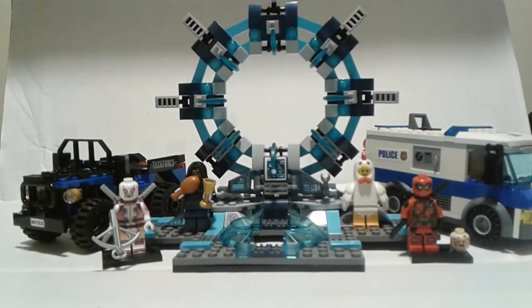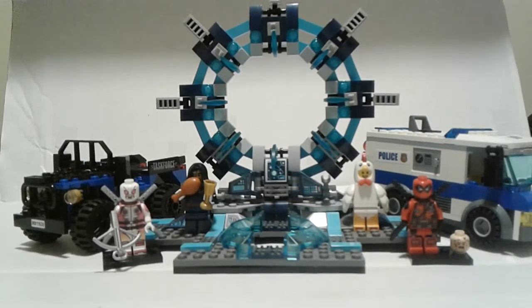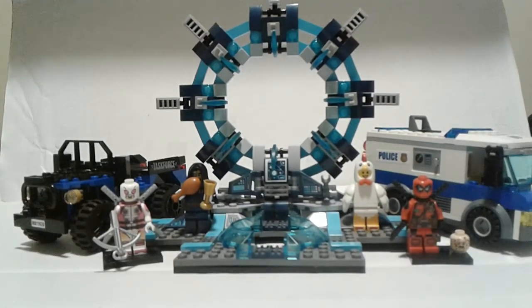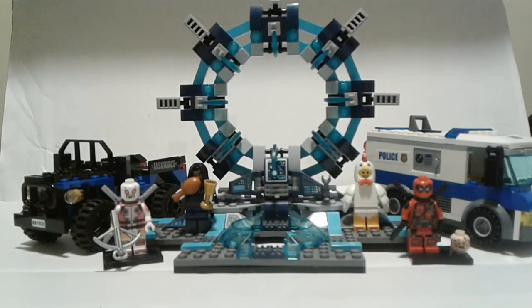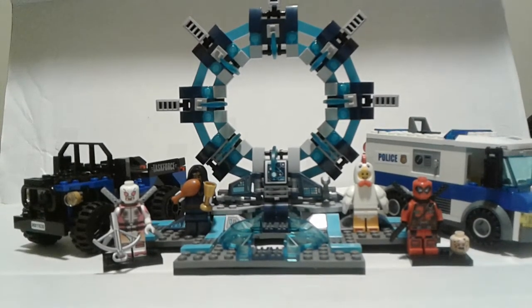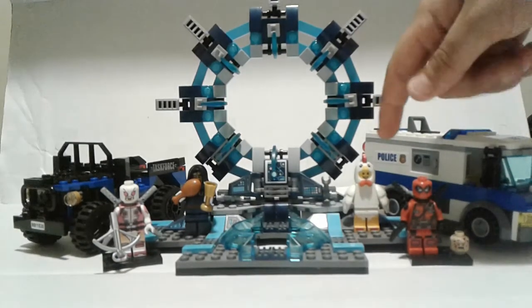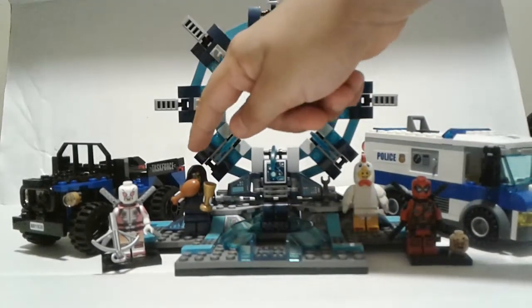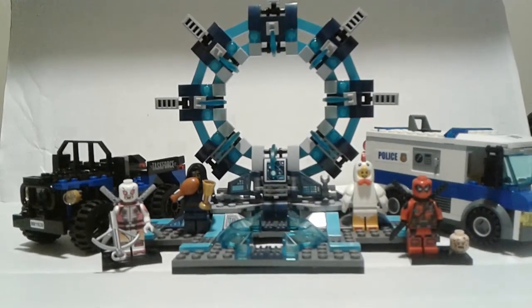We're going to be reviewing Legos — FYI if you didn't know. What you see here is going to hopefully be the intro to every single video, and then we'll cut to the actual review. We have characters which are two minifigures behind the Deadpools. This one stands for Steven — the chicken — and I, as Santi, stand for the one eating the chicken.